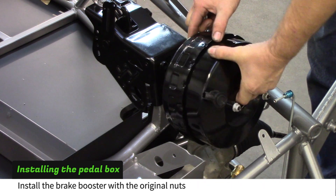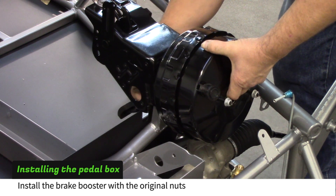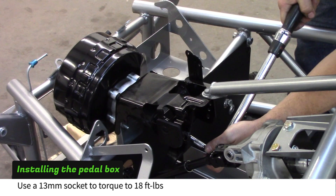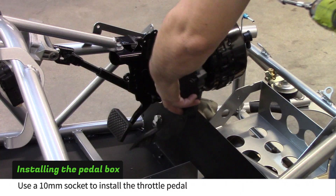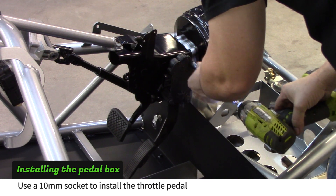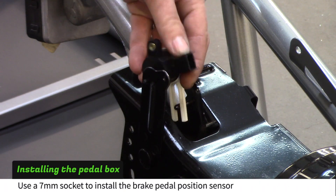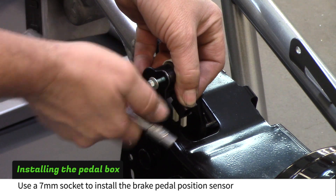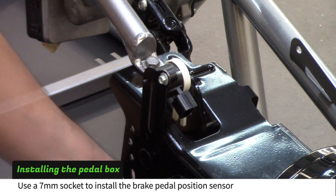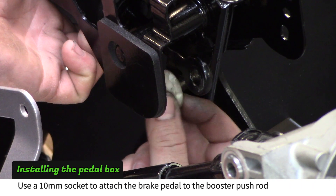Install the brake booster with the original nuts and torque to 18 foot-pounds. Install the throttle pedal with the original bolts. Install the brake pedal position sensor. Connect the brake pedal to the brake booster pushrod.